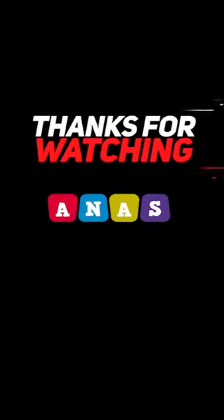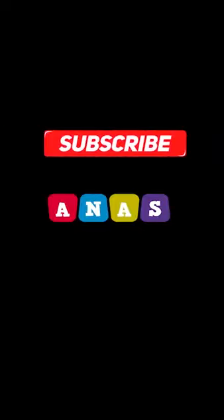Please don't forget to like and subscribe to the channel. See you guys in the next vlog. Till then, Allah Hafiz. Thanks.